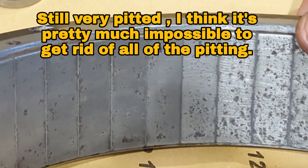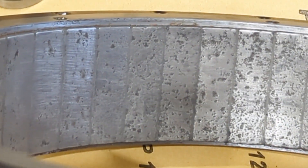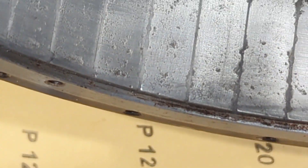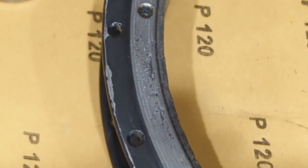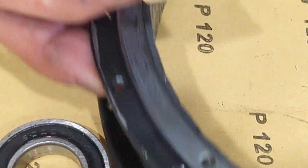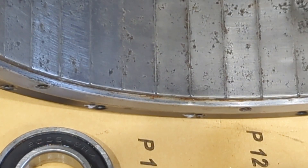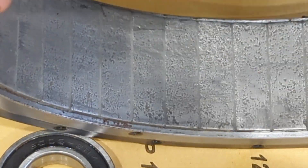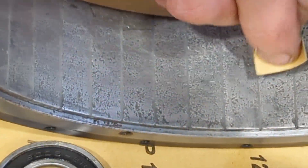Looks a lot better now. Still, you can see particularly around this side there is a lot of pitting on the magnets. This side not so bad, but the other side is really bad. I'll show you what I've been doing. I've got some 120 grit wet and dry, and let's find a really bad bit. Here you can see this is the worst side.